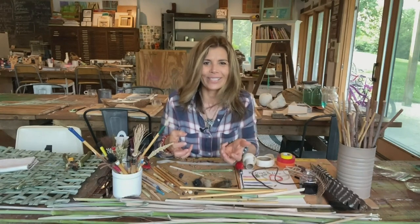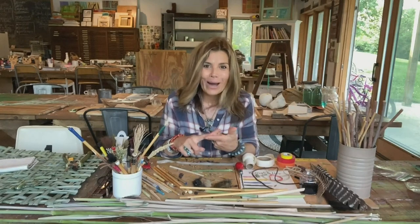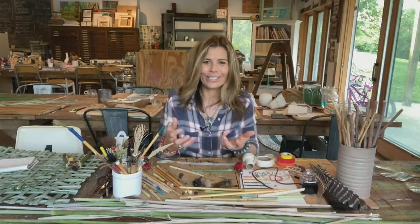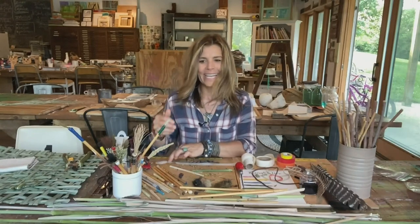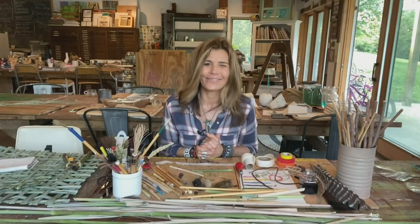Gathering up natural materials that you can turn into your own art supplies makes you feel empowered and resourceful, and they just feel different to work with. So look around — see if you have some of those grasses in your area. You can collect a few of those stalks or reeds and create some of your own art supplies to add to your creative toolkit. Lots of fun!